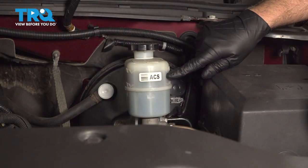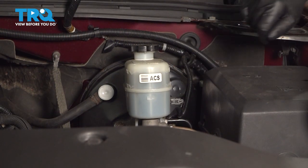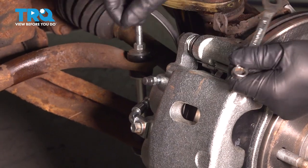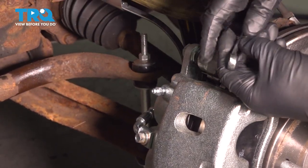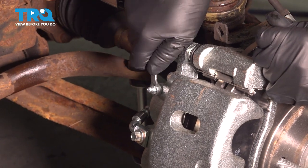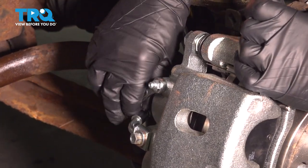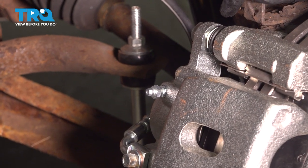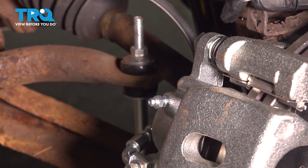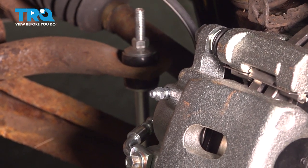You want to check the fluid level and make sure it's up to the max line. Now we're going to bleed the brakes. Take this cap off the bleeder and use a 10-millimeter wrench to open up the bleeder. We'll just gravity bleed it first — make sure you have a catch pan underneath, and wait until you have some brake fluid coming out.